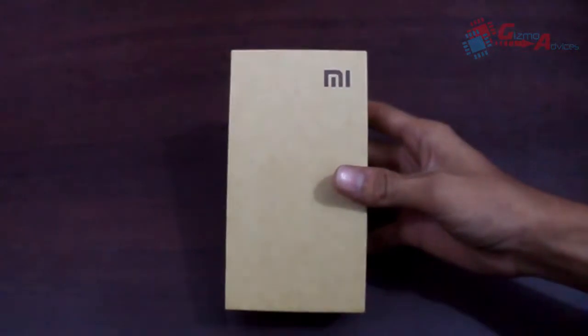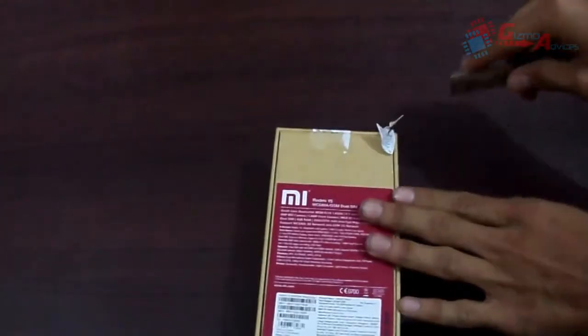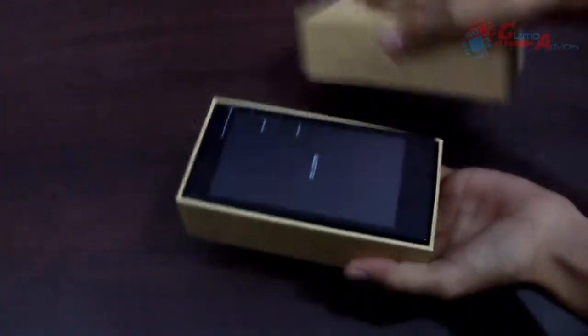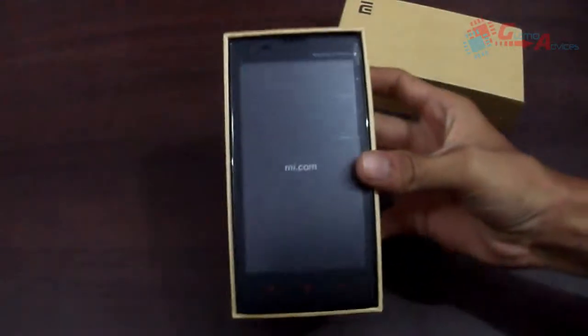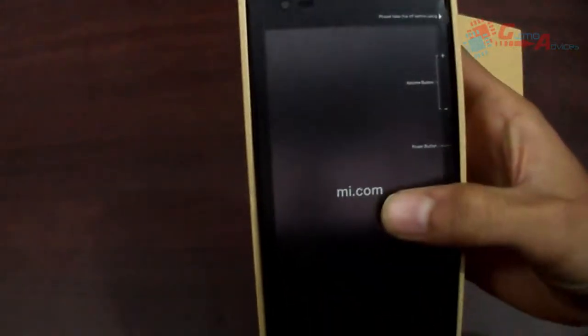Like a screen protector, etc. Let me proceed with the unboxing to see what's included in the package. First, let me break the seal and open the box. Here comes the smartphone itself, with a screen protector on it on which mi.com is written, showing some information regarding the hardware — such as the volume button and power button locations.